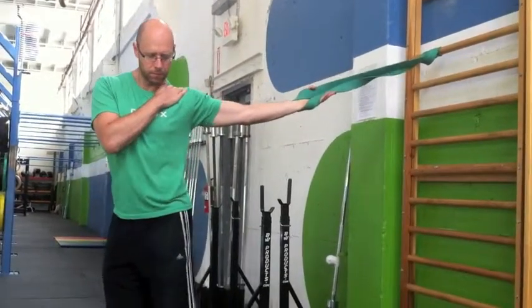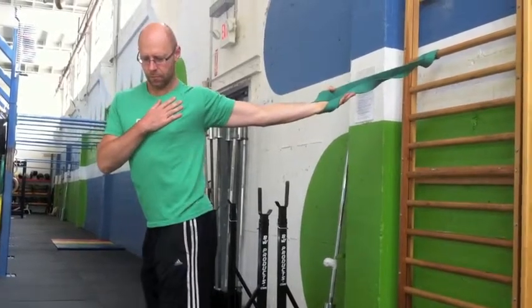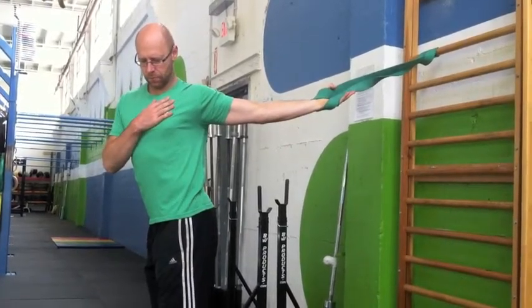Make sure you keep your shoulder blade down on the side you're stretching. Use your hand here to ensure it stays down, and then rotate your stretch side palm up.